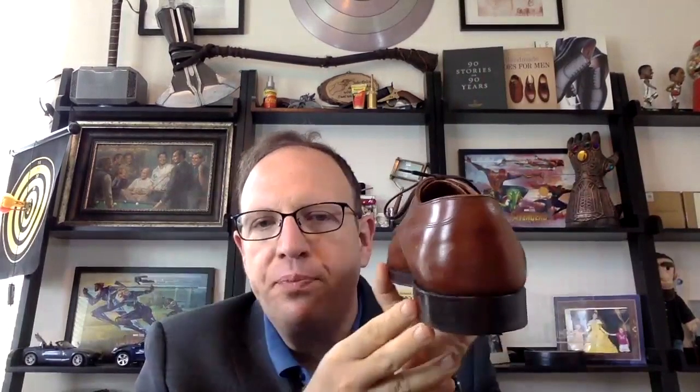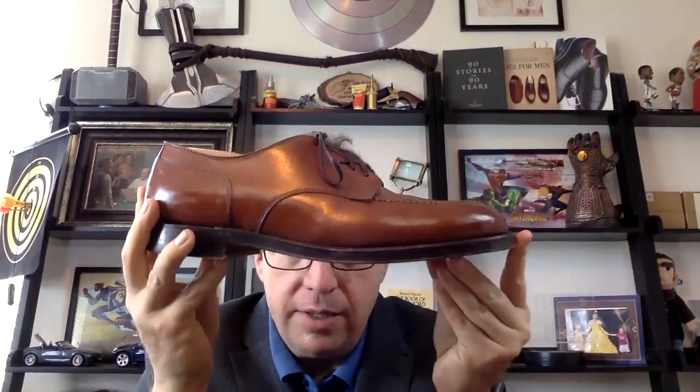The next shoe is the Alden 962. This has a piecrest apron and toe. It has a 270-degree welt, which means it has a little bit less chunk around the heel. But as you look at the front, it has significant chunk on the sides, and a very substantial double sole. This is also what I would consider prototypical American. This is on the Aberdeen last, which is actually one of Alden's narrowest lasts, but it's still just a big shoe. Really good for casual wear and definitely something to look for if you're trying to dress down an outfit.